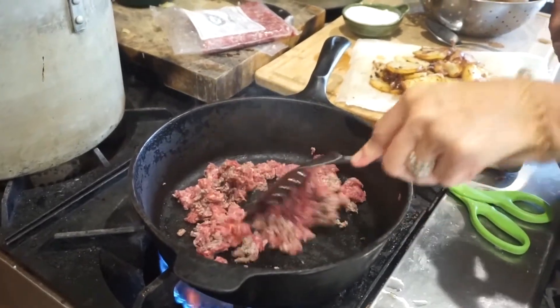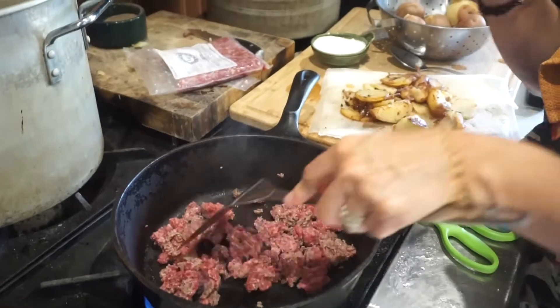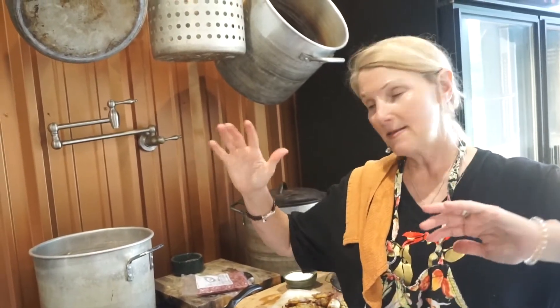We have a 90-10 meat that we use, but we don't have any of the added water like the processed meats you find in a store. I learned this from our food processor — a family that actually processes our meat. They told us that the big companies actually soak meat in a salty brine water, because the meat then absorbs that water, and you're buying a lot of water. That's when you see water left over in your pan. You'll see in a little bit we won't have any of that water.